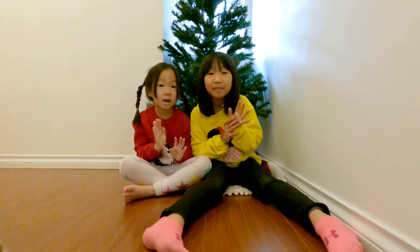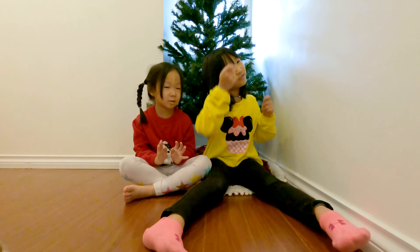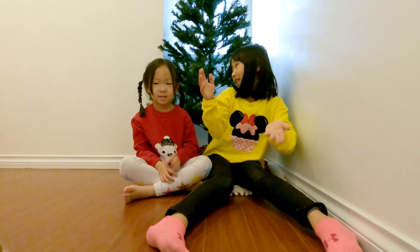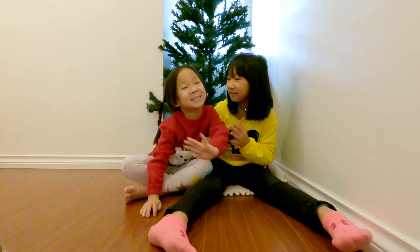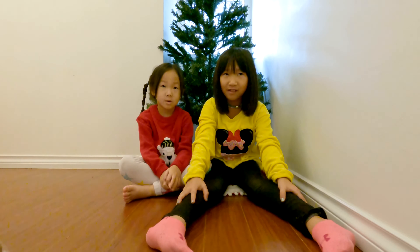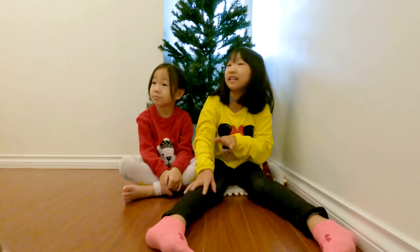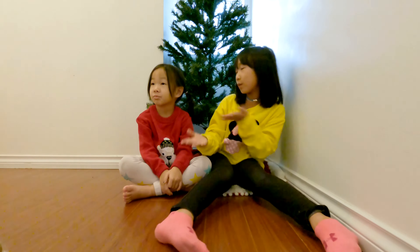Hello everybody and welcome to the Leaf Bunch! It's nearly Christmas — it's November, maybe 20-something days and then it's going to be Christmas. So we're getting ready for Christmas!